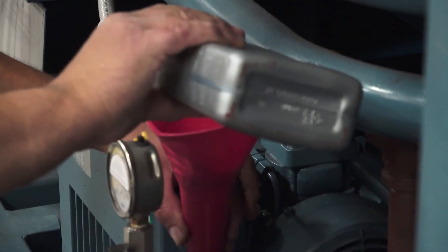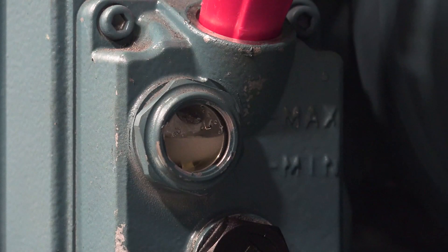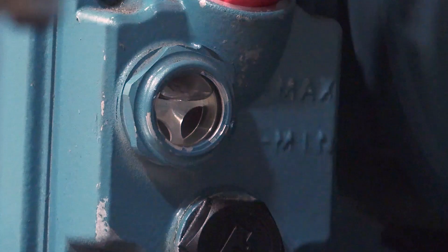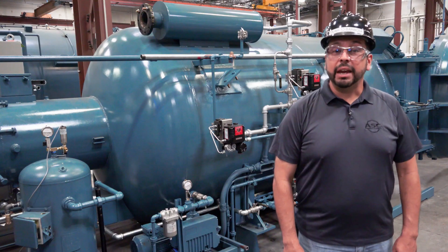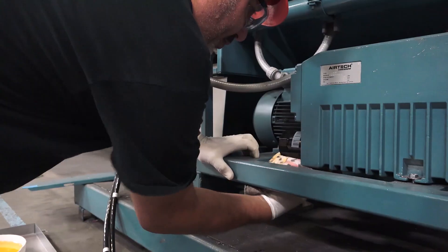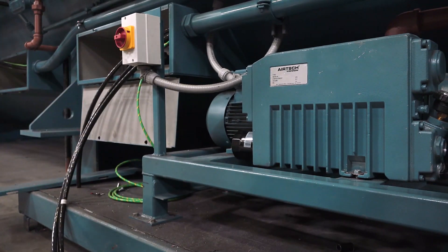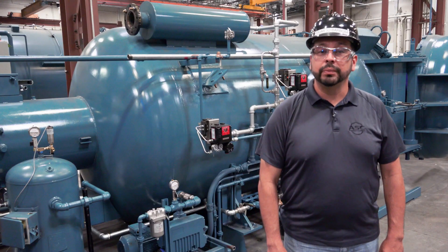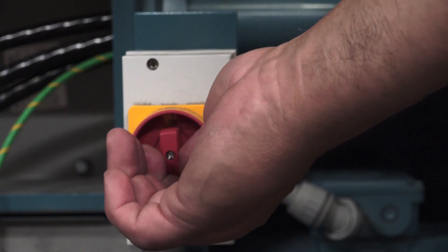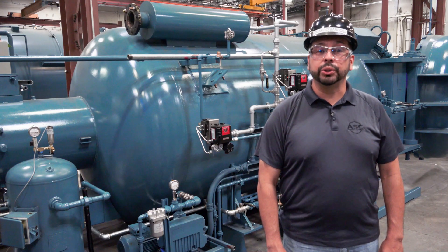Depending on your access to the oil filling port, you may need to use a funnel. As you fill the pump with oil, watch your oil level in the side glass of the tank and fill the pump until it reaches about ¾ of the way full on the side glass. Be careful not to overfill as this could damage your pump. You can use the towel to catch any oil drips and clean them once you have finished. Now that your pump has new oil, remove the lock on the disconnect switch and turn the pump on for a minute or two. This will circulate the new oil through the pump.